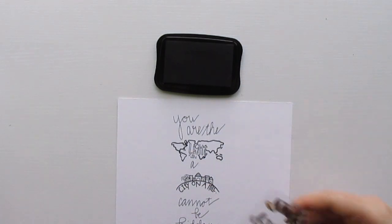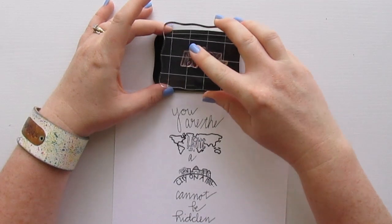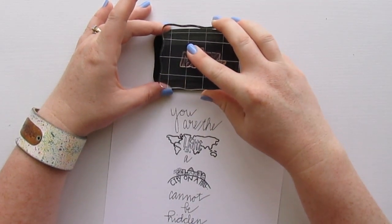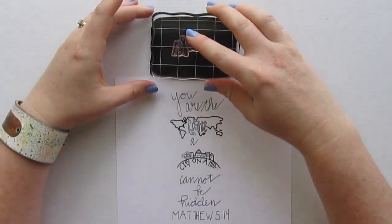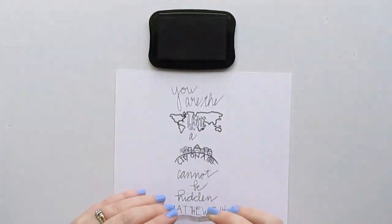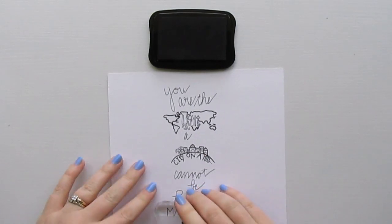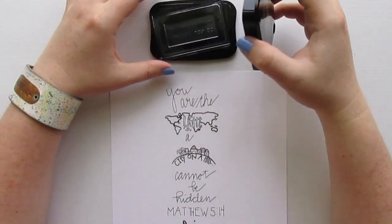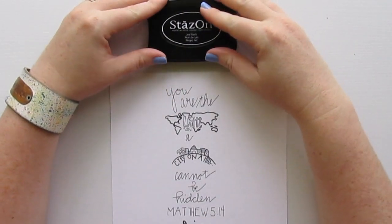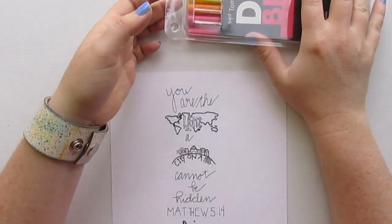Last but not least I'm going to add the word 'shine,' which is also on the same stamp set. I think that's what we're being called to do here — you're the light of the world, you're the city on the hill, you're the salt of the earth. The Bible says these things because we've been given our own flavor, our own gifts and talents, and God wants us to use them to glorify him. We're called to discover our gifts and use them for God's glory — and that equals the meaning of life.